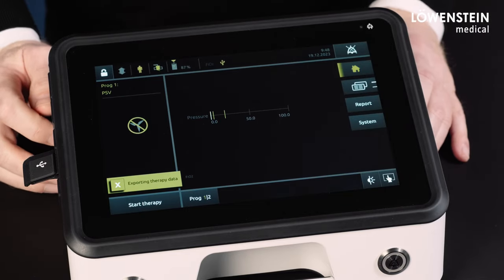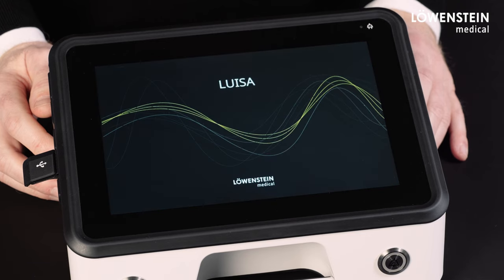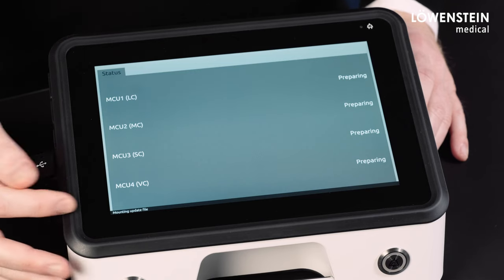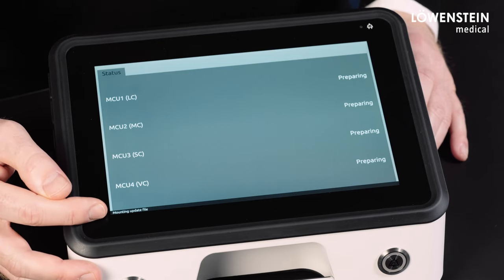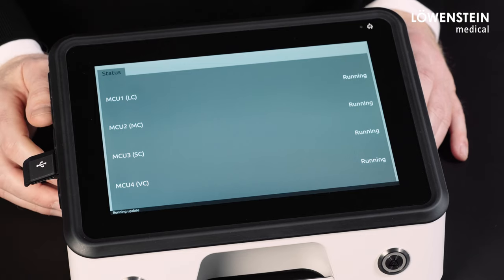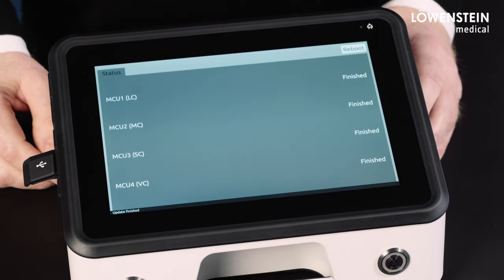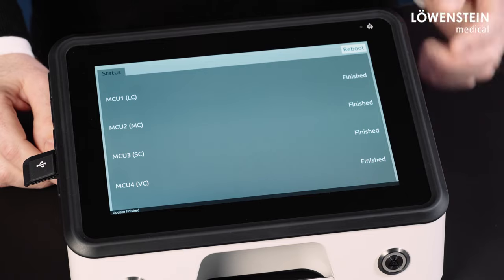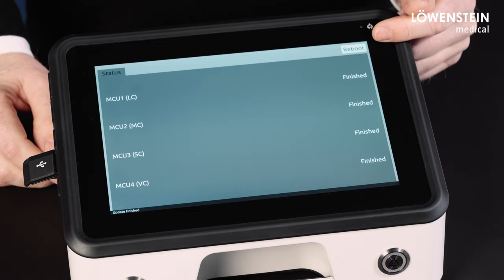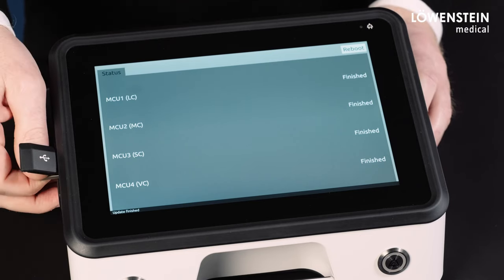Now we again wait a couple of seconds until the device reboots and until the update screen appears. In the lower left corner, we see that the update file is now transferred onto the device and the update starts. As soon as the update is completed, the reboot button appears in the upper right corner. We now remove the USB flash drive and press reboot.